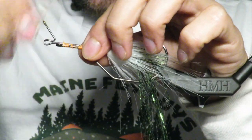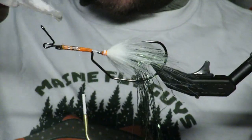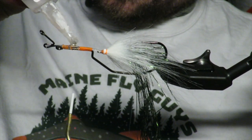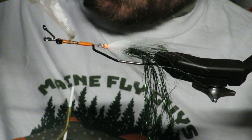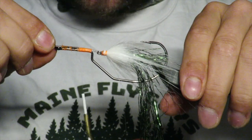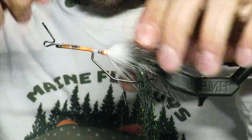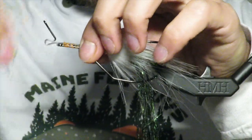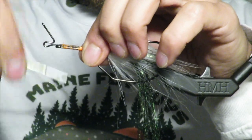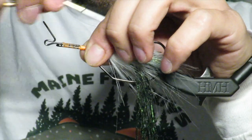All I'm going to do is a ton of wraps, and every so often I'm going to come in with my super glue and super glue it. What that's going to do is just fuse all this mono to that hook, to the shank, to the other hook. And it holds really well.